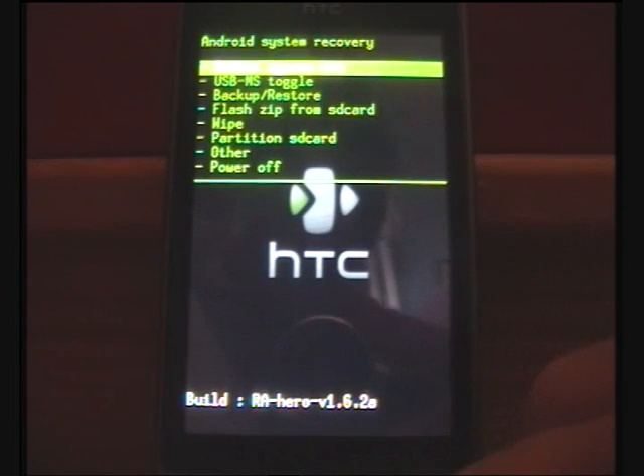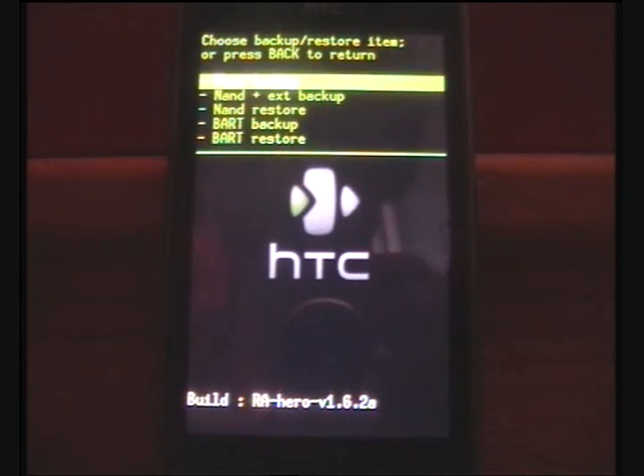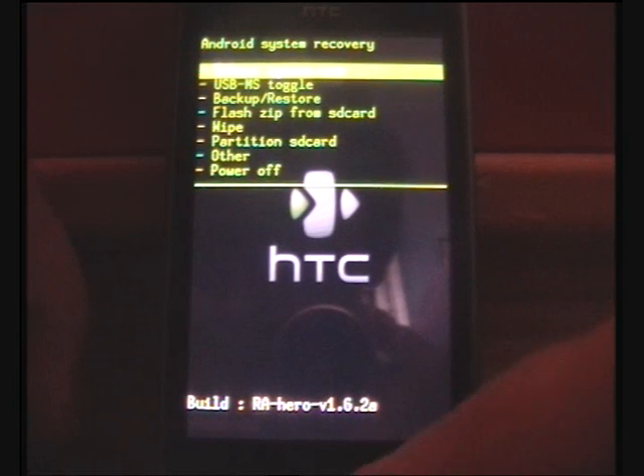Step five is to do an Android backup. Go to backup and restore, then NAND plus EXT backup, and do a backup. I'm not going to do that because I've already done it and have quite a few backups, but you need to do that just in case something goes wrong.